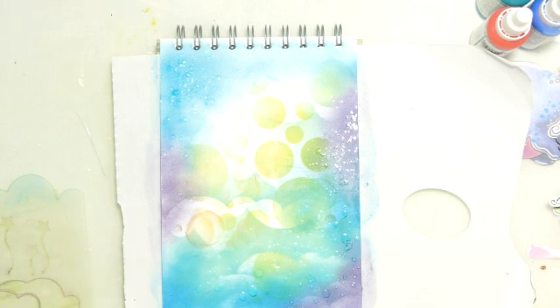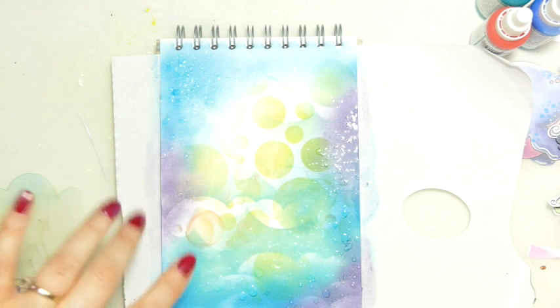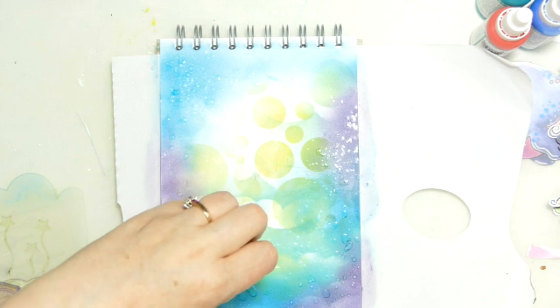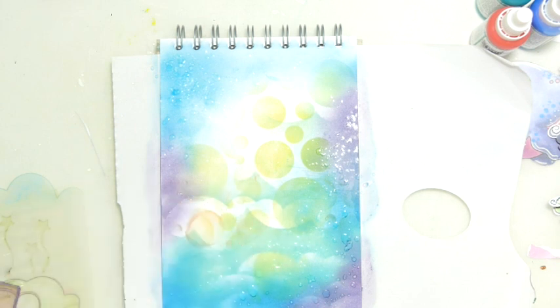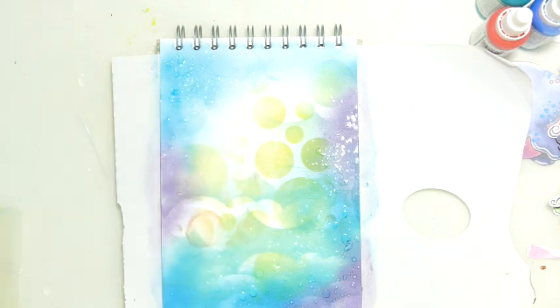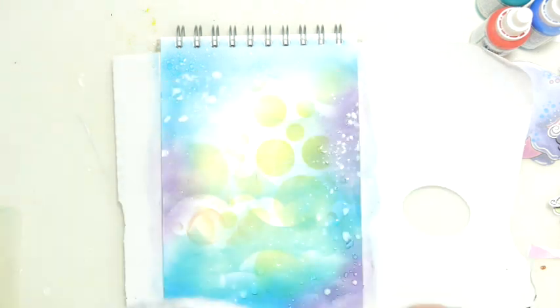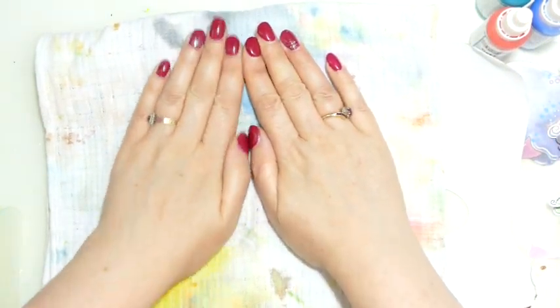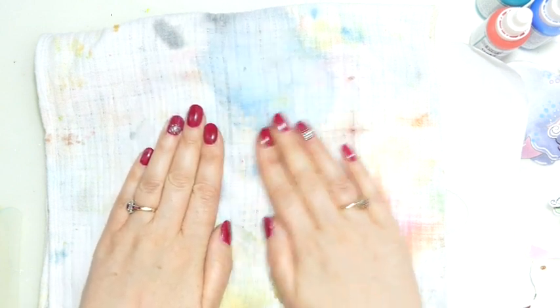I'm just going to let that sit for a little while. The thing to remember with this technique is actually the longer the water sits there, the more chance it has to push the ink and the pigment away. So to get really bright speckles it is good just to sort of wait a little minute before lifting it up. I'm just going to push down on this.